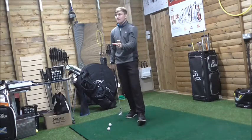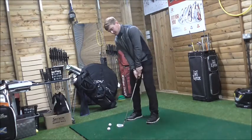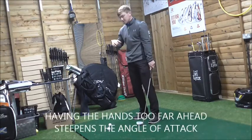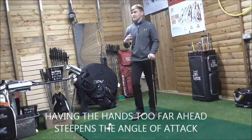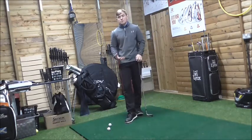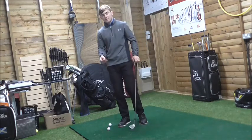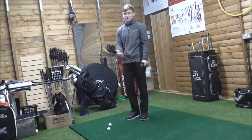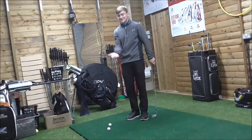There are three main concepts to look at. If my hands are too far ahead of the golf ball, I'm going to dig the leading edge into the ground. Having hands too far ahead means we are more inclined to use the leading edge rather than the bounce. When the leading edge digs into the ground, the club slows down and travels with a shorter arc on quite a steep angle of attack.